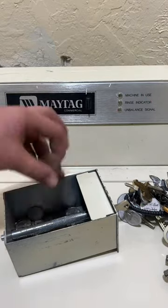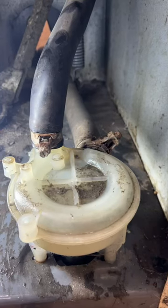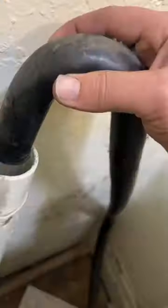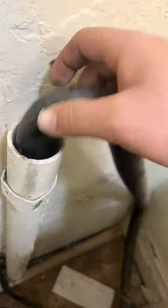Since this nasty water sat in here all weekend, we're going to run a test load through just to make sure that everything functions as it's supposed to — and it worked like a charm. Filled, agitated, spun, and finally drained.